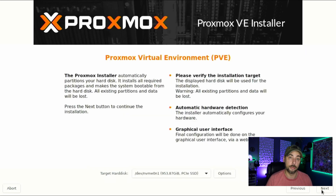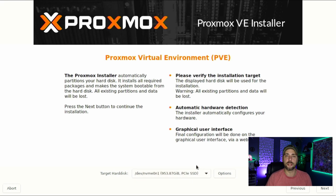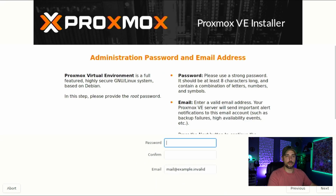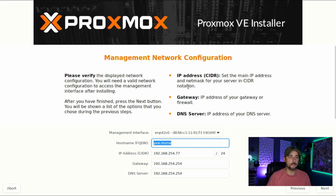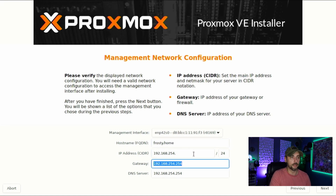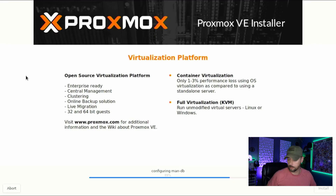The first screen that pops up is your EULA — you'll want to read that and agree to the terms and conditions. Then you can select which target to install the OS on, your country and time zone, your super secret password, and an email address. Next you'll name your hostname — FQDN is Fully Qualified Domain Name, so whatever you want your domain name to be. We'll name it frosty.home. Here you can set your main IP address, gateway, and DNS server. This is going to take a little while, so go get yourself a cup of coffee.